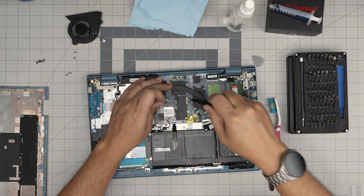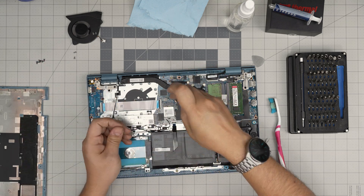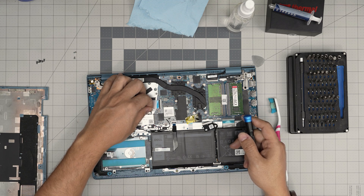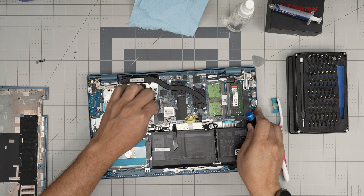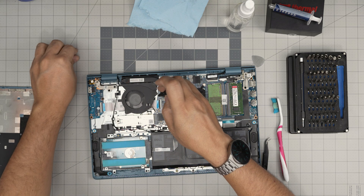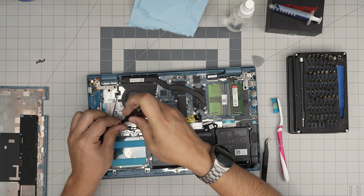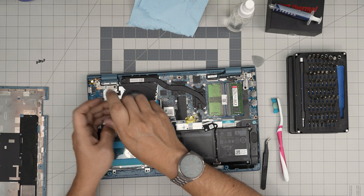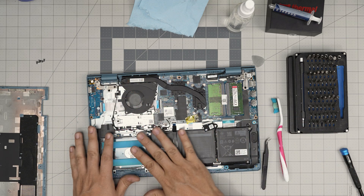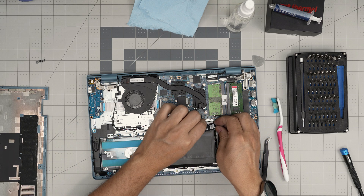Put one corner screw, then the opposite corner, continuing in a cross pattern. Once done, grab the fan — before placing it, plug in the connector first to give more room. Then place the fan and put in the two screws. You do not need to put the bottom cover on to power on and test it, so take the opportunity to double-check that everything is plugged in.